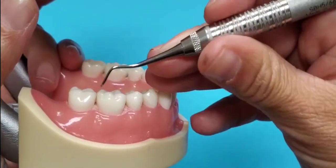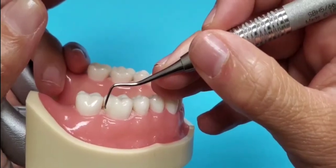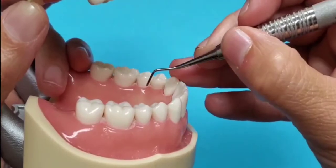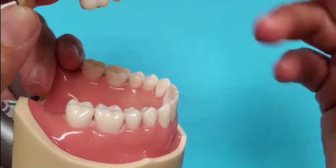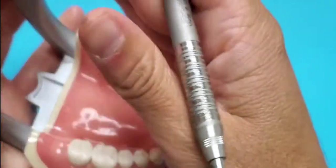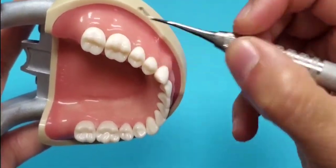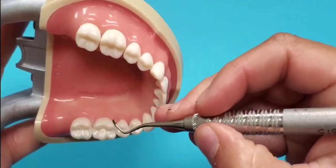This will also be the same end for toward surfaces: buccal of quad 4 and lingual of quad 3. You will need to switch ends for the away surfaces — buccal of quad 3 and lingual of quad 4.